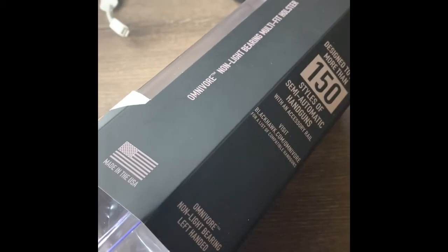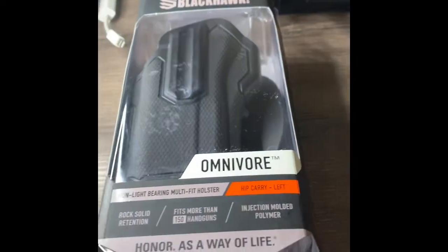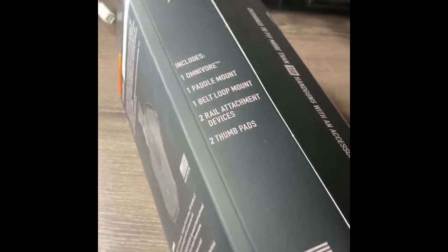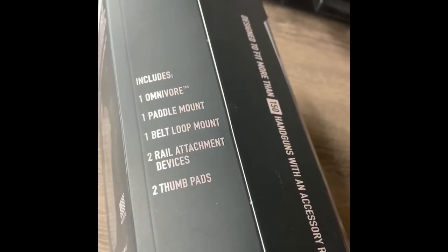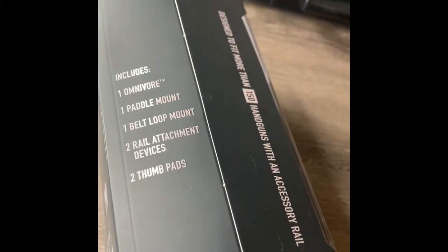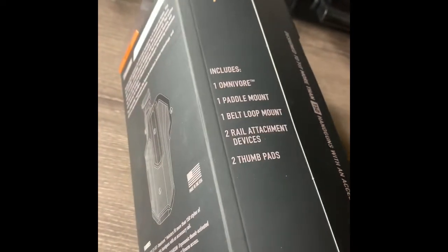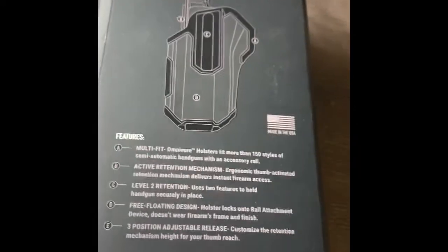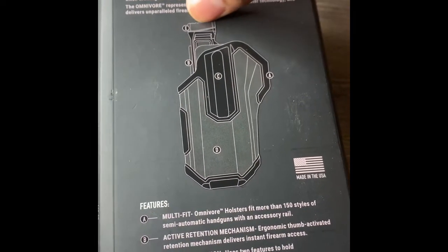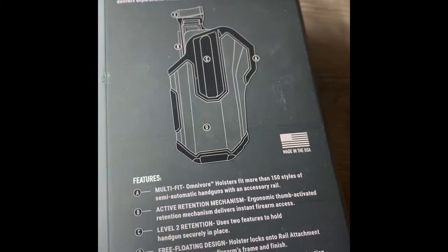This is my duty holster — the one I currently have is only for the Canon 55. Here's what you get inside: the holster itself, the paddle mount, belt loop mount, an attachment device that attaches onto your weapon, and two thumb pads of different heights. You press the thumb pad down to release your weapon.